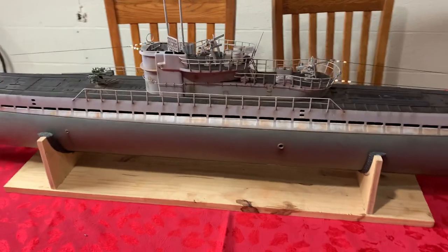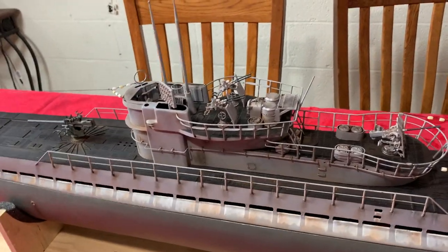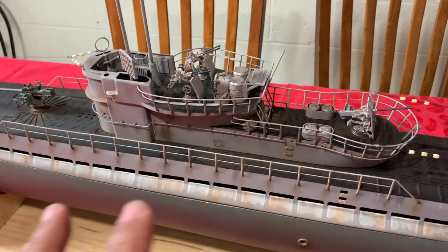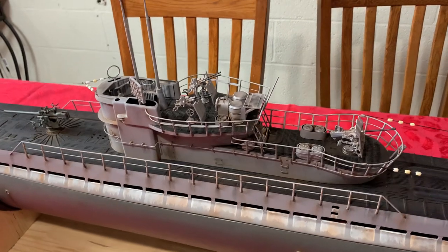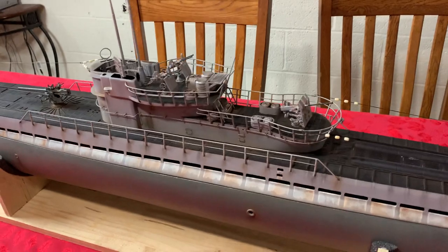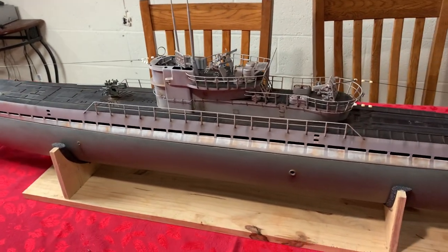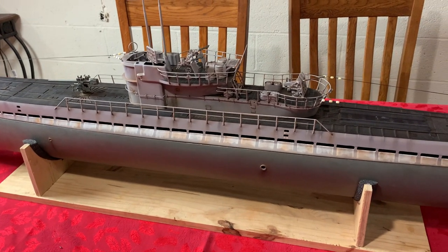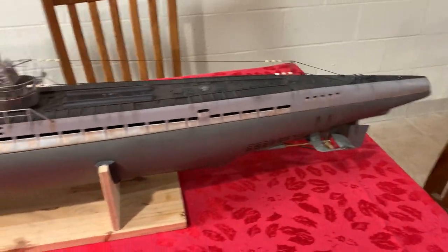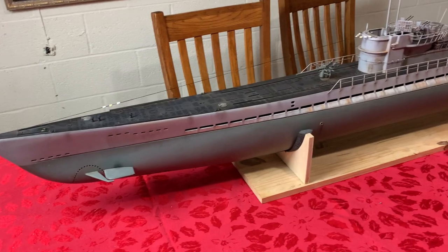Some of you are asking — are these guns and all this 3D printing stuff a little fragile? Yes. You don't want to accidentally bump it or else it will break. In the next video, I will open the top of the sub so you guys can see the inside guts of this submarine. Hope you liked it.